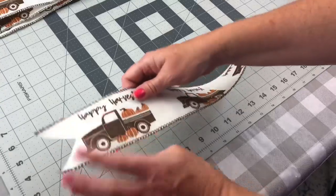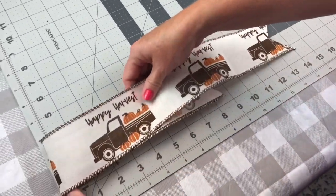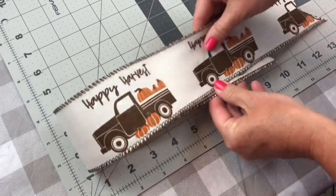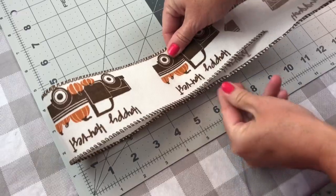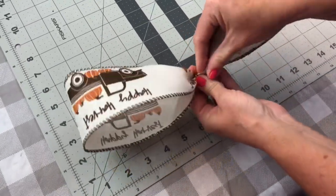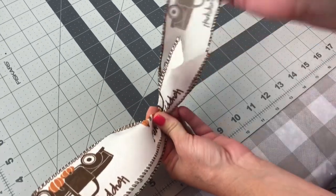Next you're going to take your ribbon, and I am measuring mine so that I have a 6 inch loop. So from the folded edge, I'm measuring to 6 inches. When I gather it together, I want to leave about 2 inches below my fingers so that when I add the pipe cleaner or wire, the loop will not pull out.